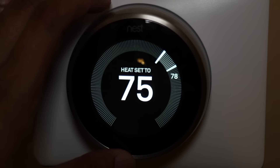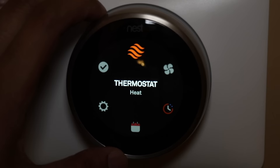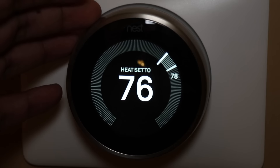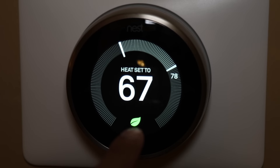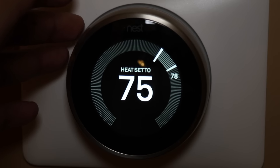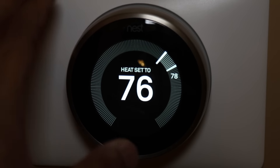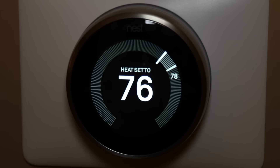Outside of the settings, you can go into the main display and change the temperature directly from there. If you go lower, you get the leaf at the bottom showing it's more energy efficient. Personally I like to keep it toasty — between 75 and 76 degrees. Right now it's showing 78 because the oven was on and the house got a little warmer, but I like to keep it at 76 in the winter.